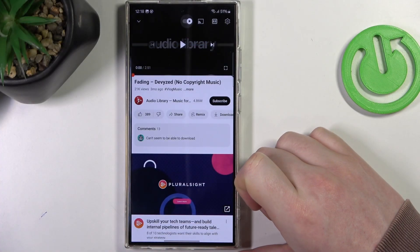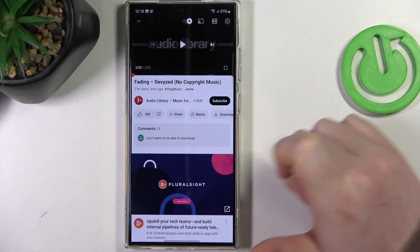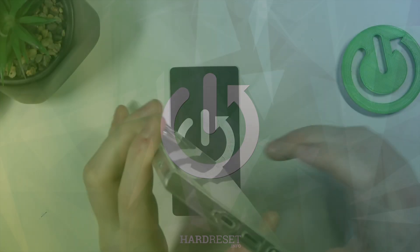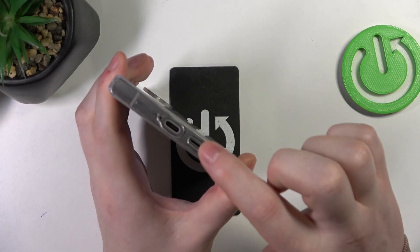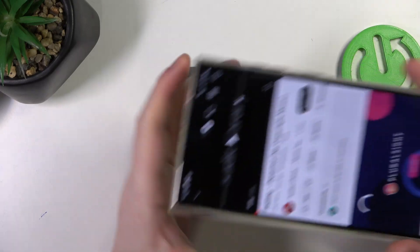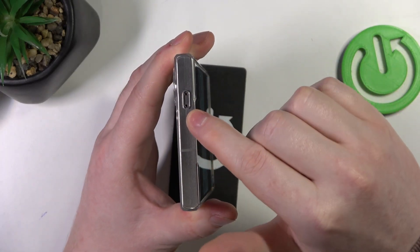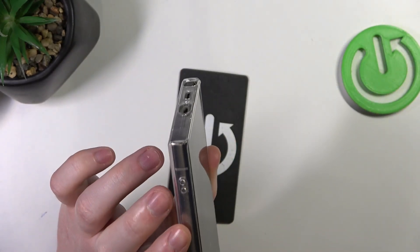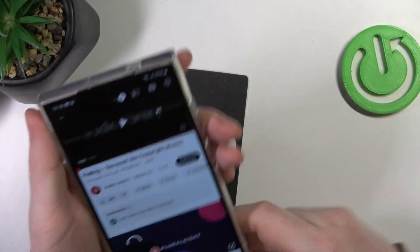Hello, in this video we're going to check if there are stereo speakers on the Samsung Galaxy S24 Ultra. First we need to find all of the speakers on this device. The first one is at the bottom right here, then another one is on top of the screen, and there's also this thing right here but I guess that's the microphone — we're going to check it anyway.